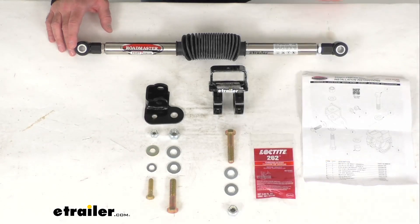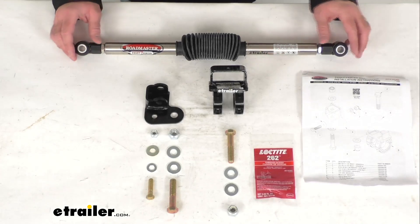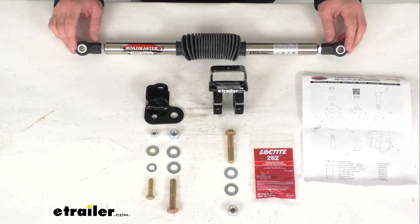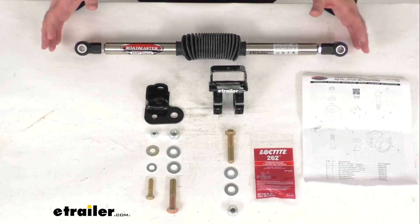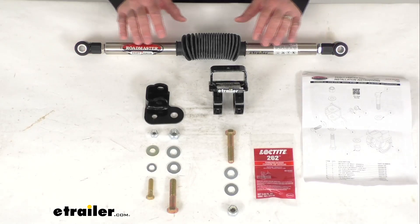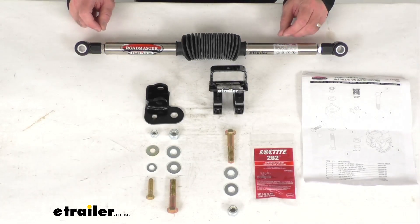Now if you've modified your Jeep for off-road use, you have undoubtedly experienced the violent shaking of your steering wheel, also known as the death wobble. Even stock Jeeps are not completely immune to this. That rapid shuttering of your front end when you hit a bump or a pothole on the highway can be caused by improper alignment, unbalanced tires, or loose steering components, any of which could occur from hard use or modifying your Jeep.